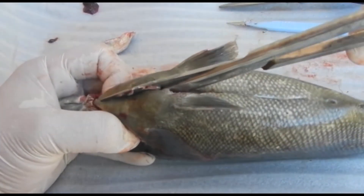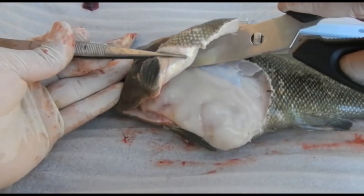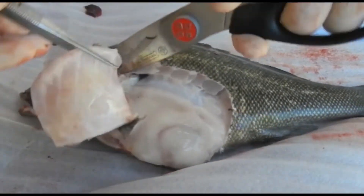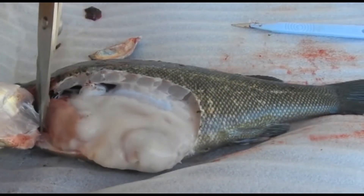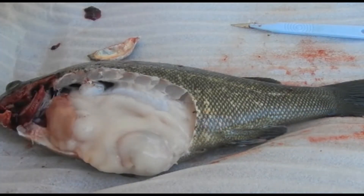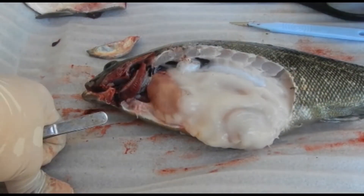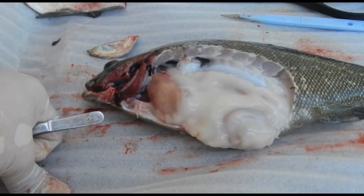We extend the incision forward or cranially, then up and around, using the largest set of scissors to cut through the bones. After removing the last body flap or wall, you now have the fish open. That body flap can actually be used as a sterile surface if you are out in the field without one.